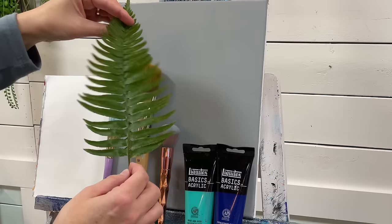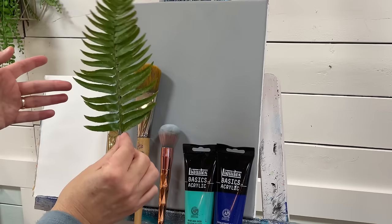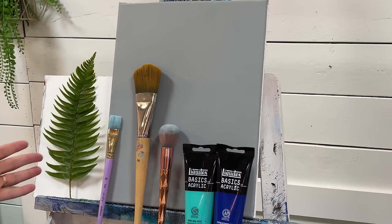The same technique and steps apply for all of them. What you want to do is make sure that it's clean and dry, and I want to have a little part of the stem here that I can hold on to. I just picked off a few of the little leaves so that I could do that, and that gives us a little bit of a tree trunk as well. We want to paint the underneath of the fern, but I'll show you that when we get closer to that step.